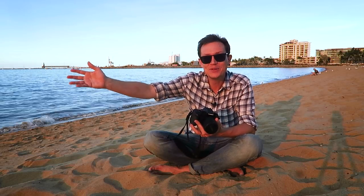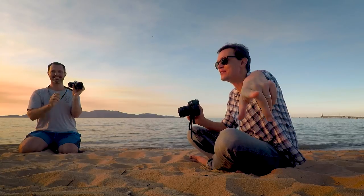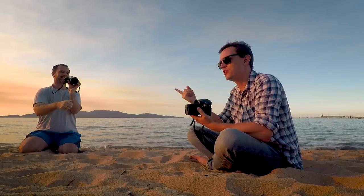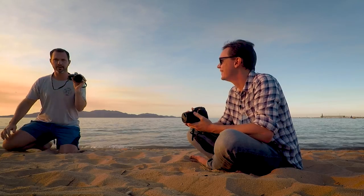I just realized I didn't introduce my friend Adam, who's been filming this — you can see him on the GoPro shot there. Thanks Adam! I should have introduced him at the start. That's it, I'm gone!